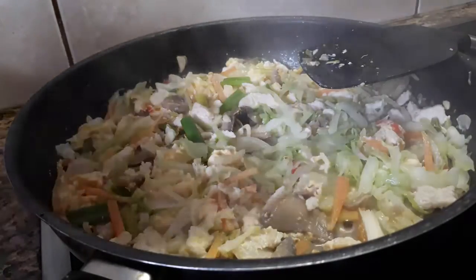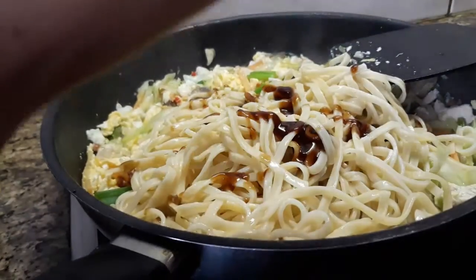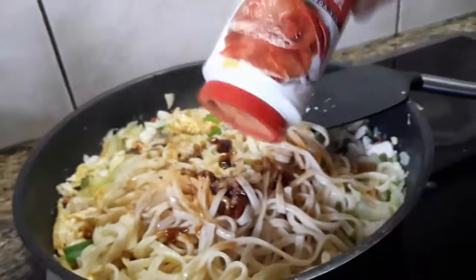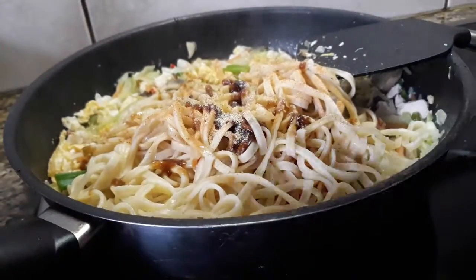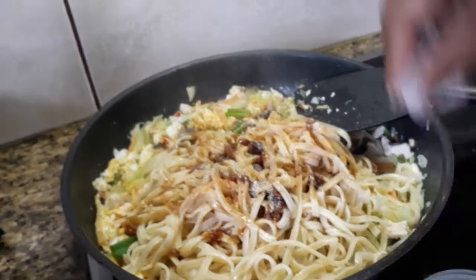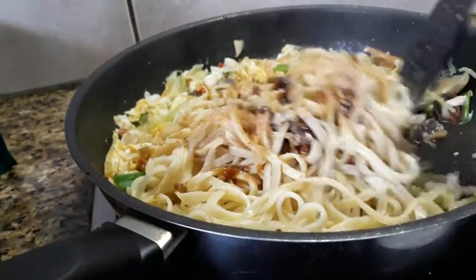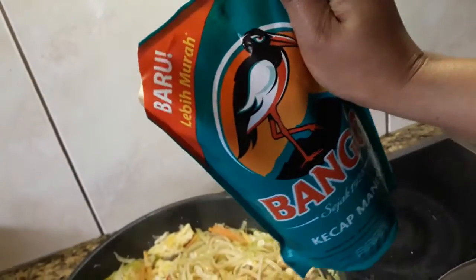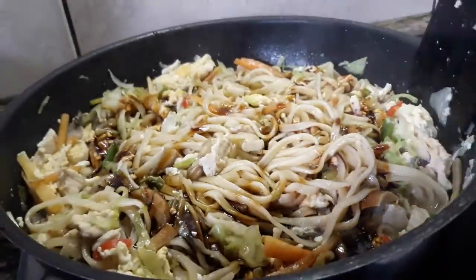So we add the noodle, oyster sauce, light sauce, chicken stock, pepper, and salt. Then we're going to add the magic sweet sauce — ketchup manis. Look at the color now!